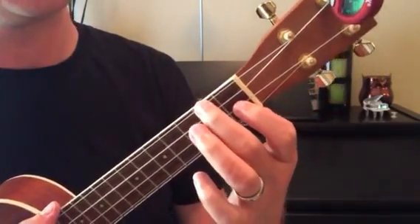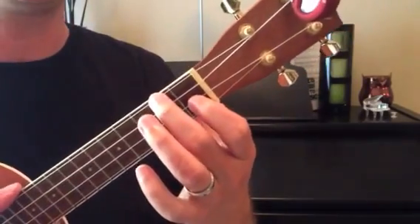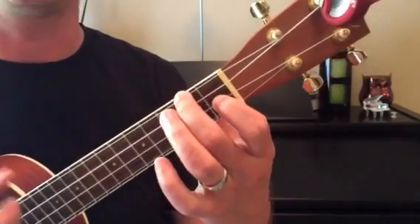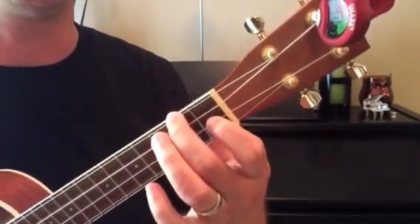Then push forward with your thumb and provide a little bit of resistance from your pointer finger and second finger, and then do a gentle down strum and that gives you the F chord.